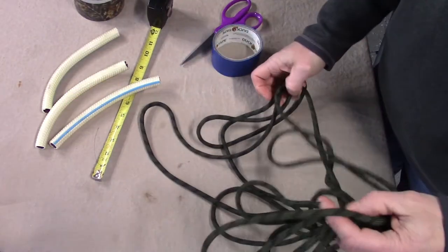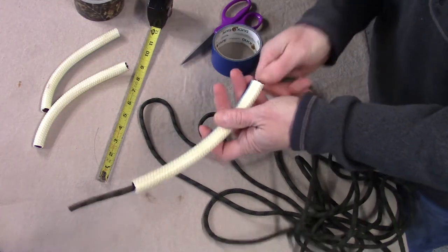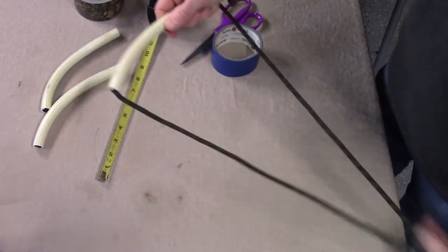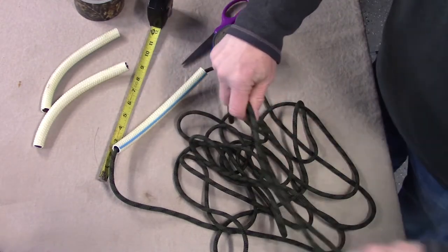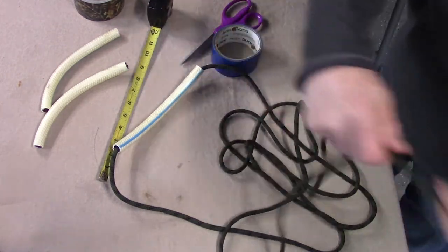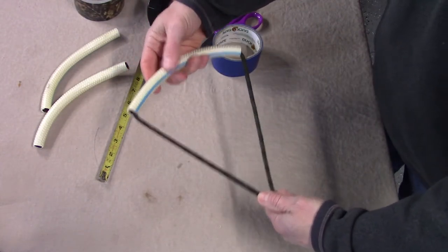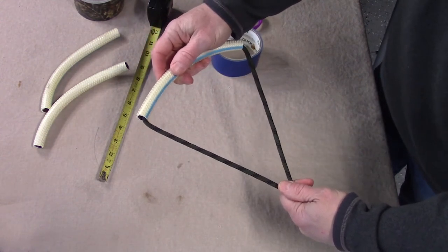I cut out my 22 feet of rope and the first thing I want to do is thread the rope through the bottom step hose piece, pulling it all the way through so I have the same amount of rope on both ends. You've got to play around with it a little to estimate that. What I usually do is hold both ends even, then slide my hand up the rope to find where it's balanced — it doesn't have to be perfect, but it gives you an estimate.